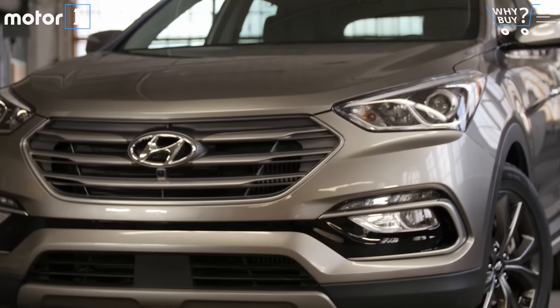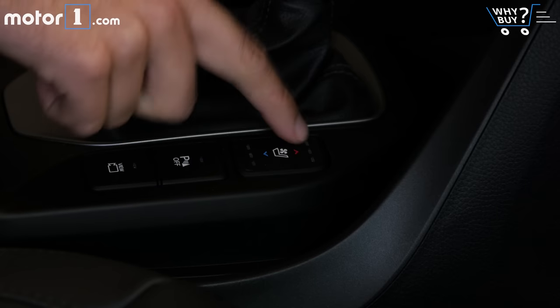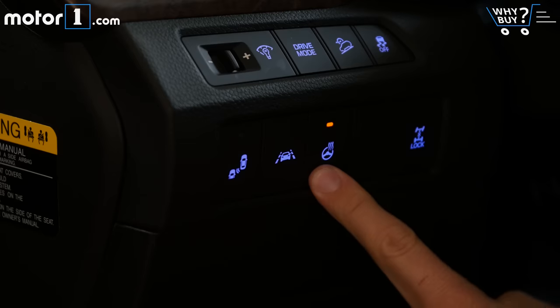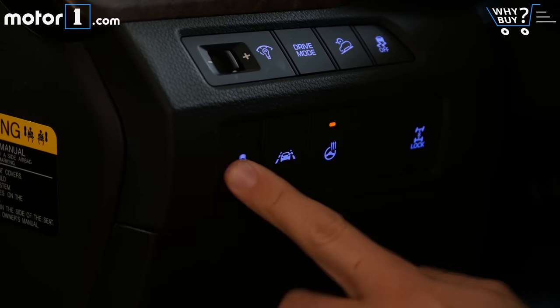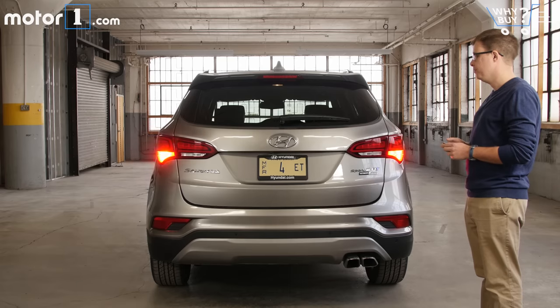Is it well equipped? The Santa Fe Sport can be loaded up with pretty much all the tech features we expect in modern crossovers, with goodies like heated and cooled seats, a heated steering wheel, lane departure and blind spot warnings, a surround view camera, automatic climate control, a giant sunroof, and a power liftgate.